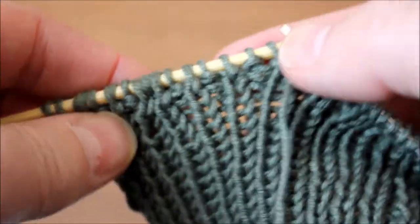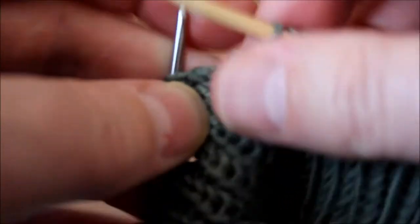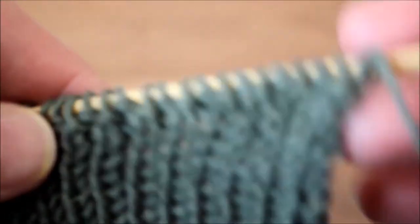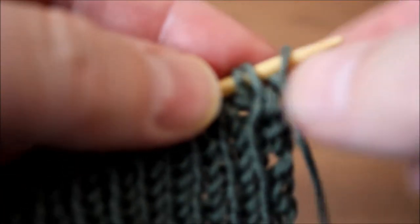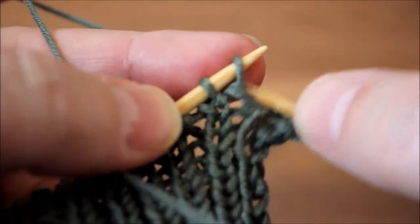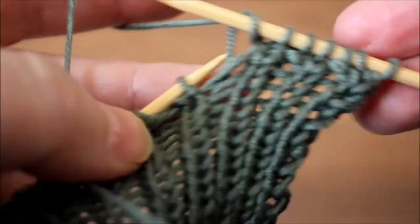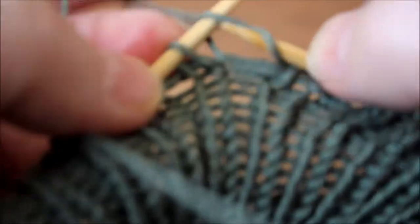And then when you turn your work, you can see something's going different. So continue knitting all the way to the end, and I'll meet you to start doing the right side of the stitch. So I have knit all the way to the end. This is the right side of the work. What we're going to do is we're just going to knit — I'm not knitting the first stitch, I always slip it. And I'm just going to knit all the way to the end, just a regular knit stitch, yarn on the back. Even the purl ones that you see, you just knit them just like this — just a regular knit stitch. You don't do anything else.